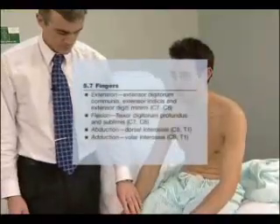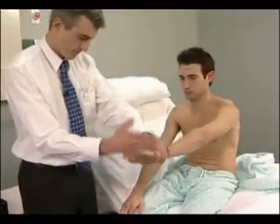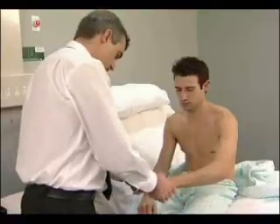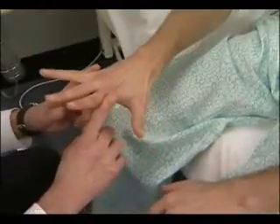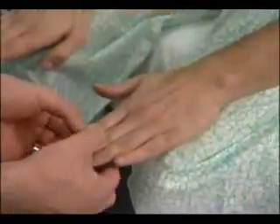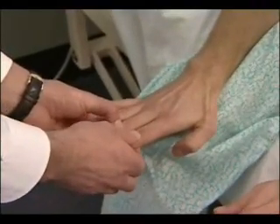Finger extension: the patient should straighten the fingers and not allow the examiner to push them down — put your fingers straight out and hold them there. Finger flexion: ask the patient to squeeze two of your fingers — squeeze hard, don't let me take them out. Finger abduction: spread your fingers apart; the patient should spread out the fingers and not allow you to push them together. Finger adduction: ask the patient to keep the fingers together against your attempts to separate them — resist me pulling your fingers apart. Now test for an ulnar nerve lesion.